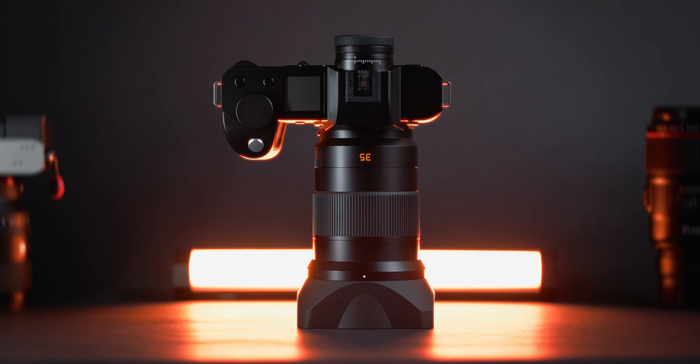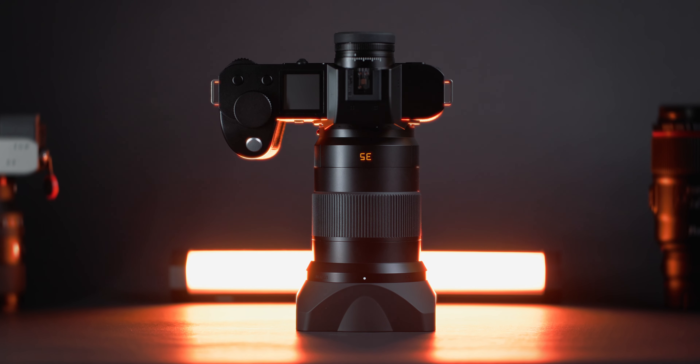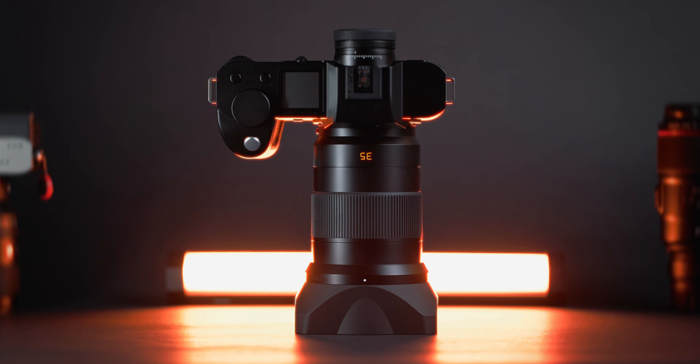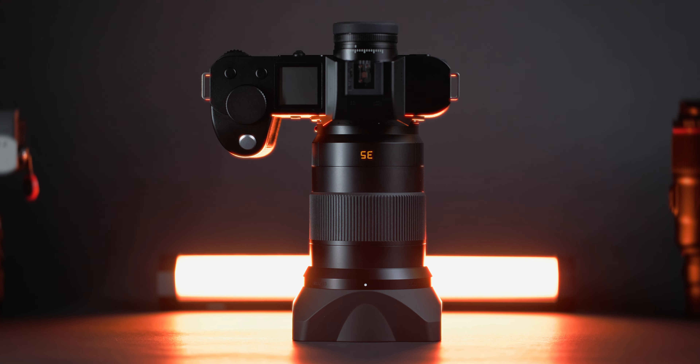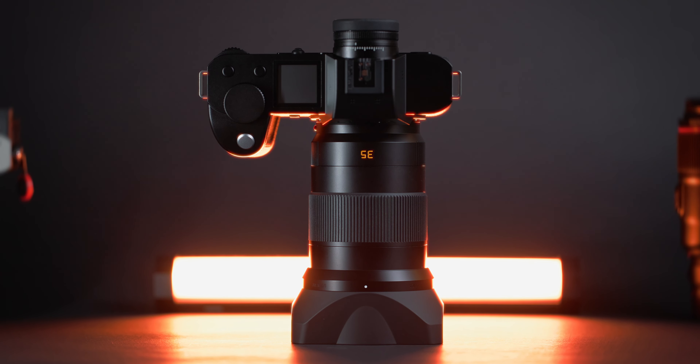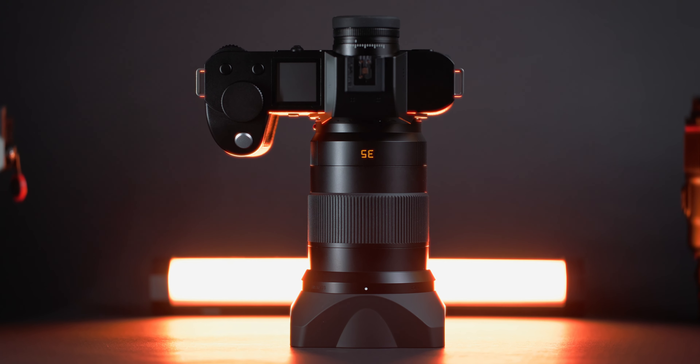The optics in this system are exceptional as well. These lenses feel new and fresh, different to any other mirrorless system. I just wish they had an aperture ring for us manual users.